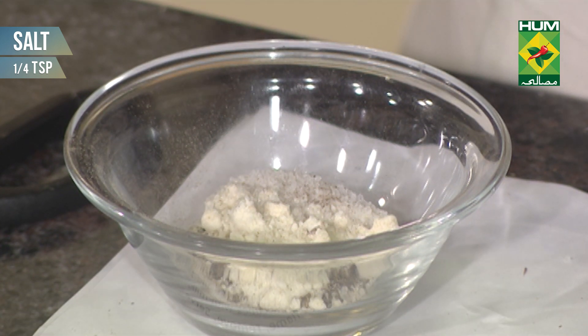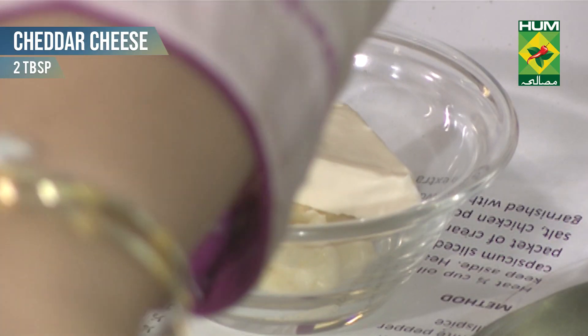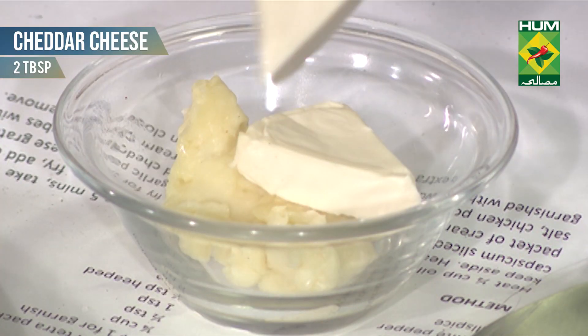I am adding a little bit of salt — quarter teaspoon. Cheddar cheese — two cubes.